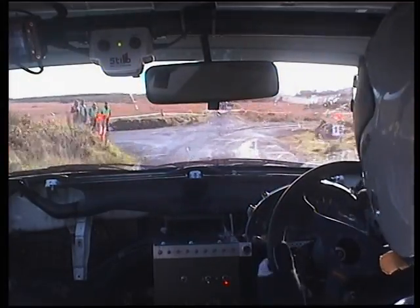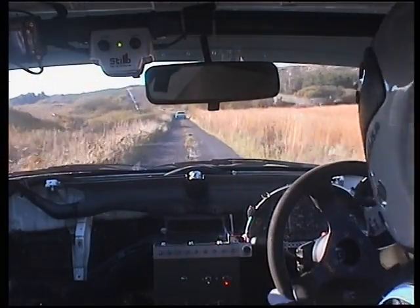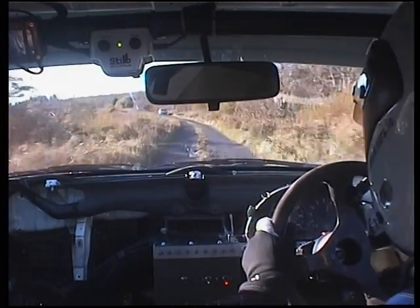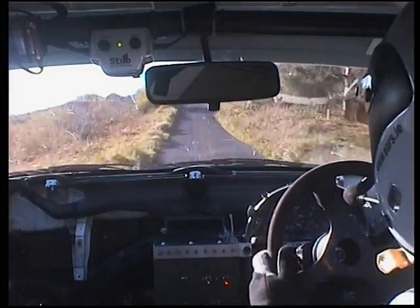Come on, super tidy. One hundred, two left continues over crest. We're nearly there now, so just finish it out — two left continues over crest. Fifty, one left opens.